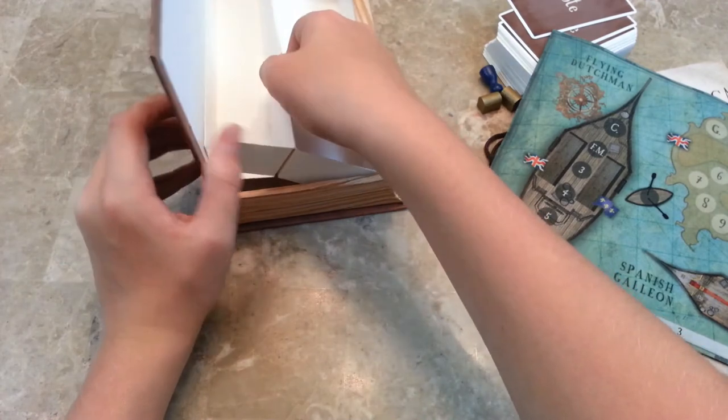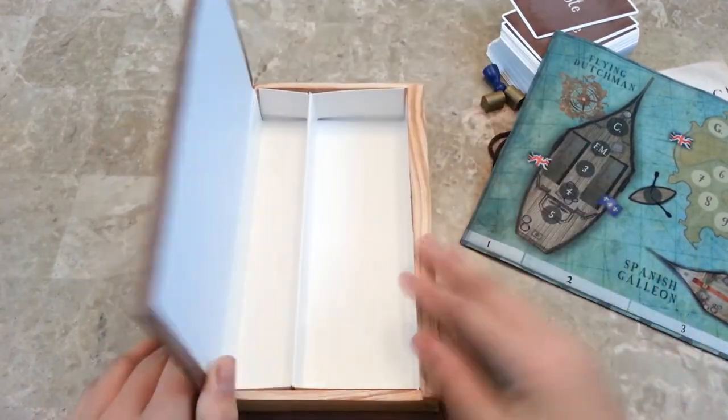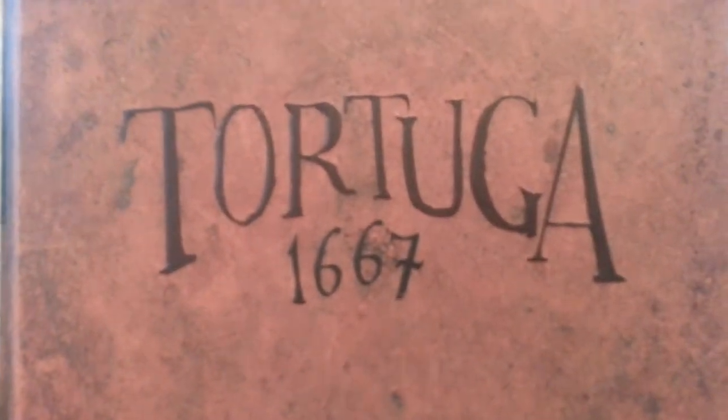Looks like it's got a paper insert with a spot for the board and everything else. Really cool. So that's what you get in Tortuga 1667.